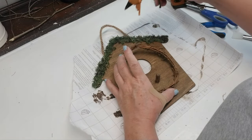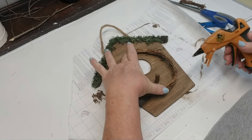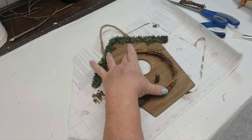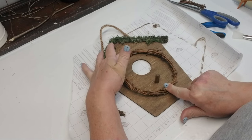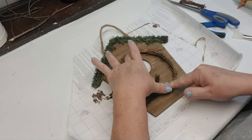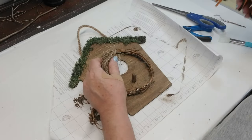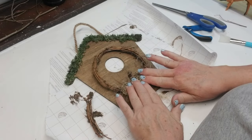I purchased a 15-foot grapevine garland and I really love it because the twigs on this garland are really thin and it makes for a really beautiful, delicate wreath. I cut a piece, glued it together, and now I'm just going to be gluing it right on top of my birdhouse. Using hot glue again, I'm taking some Spanish moss and I'm just going to squish it down on the bottom of my little wreath form.